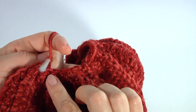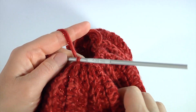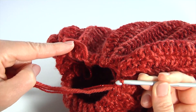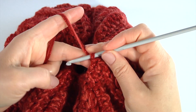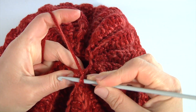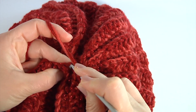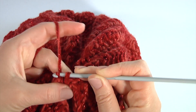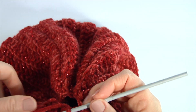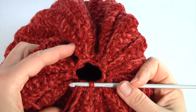Continue working in this way until the end of the round, crocheting single crochet two together throughout. Let's finish the row together. Skip the chain stitch, insert the hook into the first stitch, and make a slip stitch. My first row of the crown is ready.